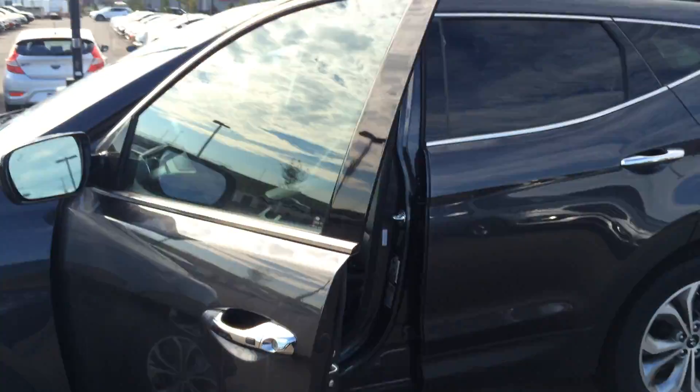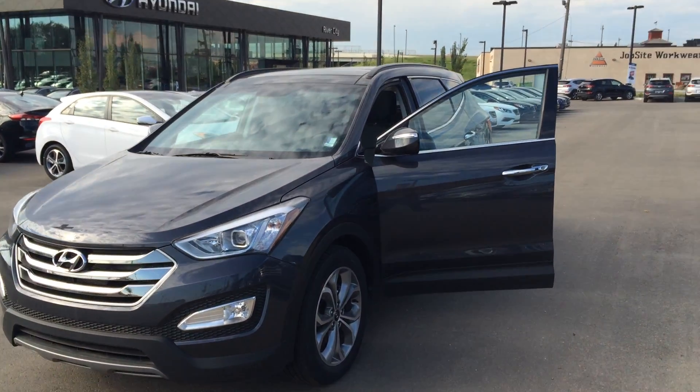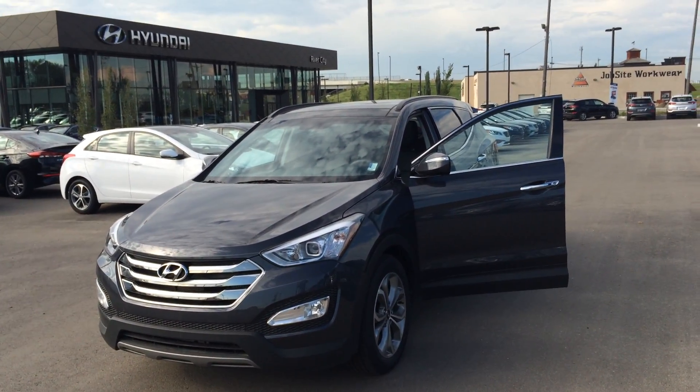Alright Cheryl, thank you for taking the time and watching this video — I hope you enjoyed it. Once again, my name is Cody Pretzel at River City Hyundai, and I look forward to hearing from you soon. Have a good day. Bye.